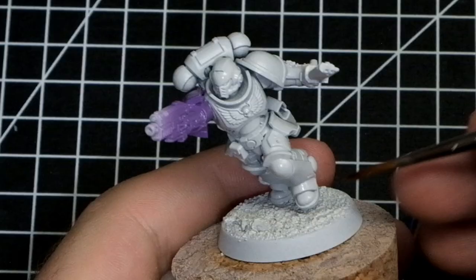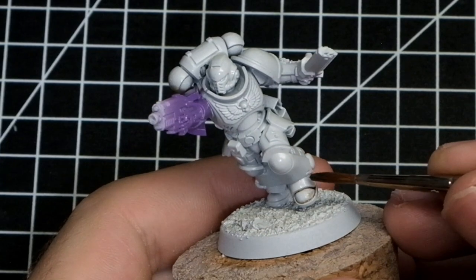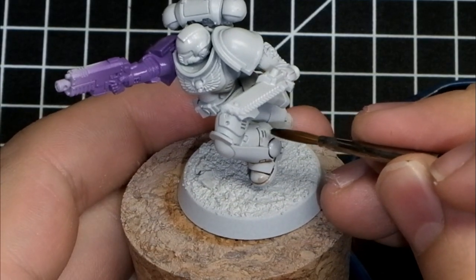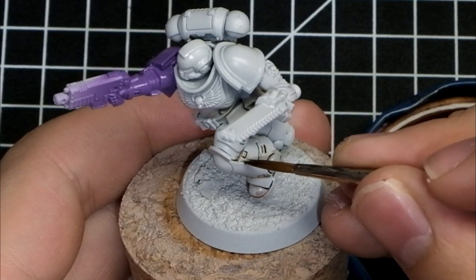Make sure the wash is saturated enough and flows very nicely — you can clearly see it flowing along those recesses. You can just dab it a little bit here and there and it will flow along the miniature, defining every single recess. And that's exactly what I'm going to do now.